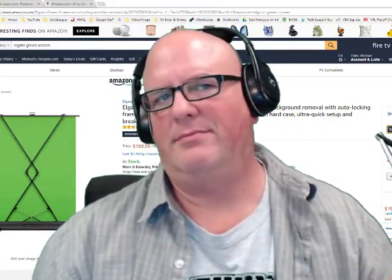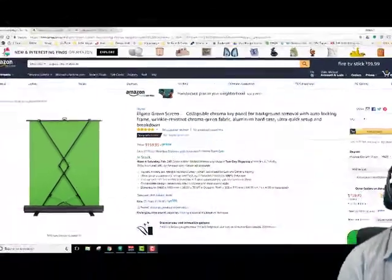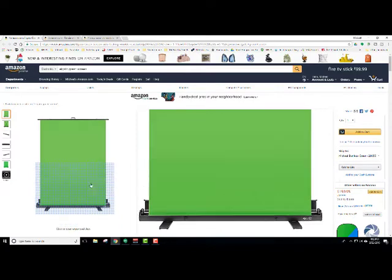Now I'm going to show you some green screen backgrounds on Amazon, going from most expensive to least expensive. This one right here is the Elgato green screen. What I really like about this is that it actually sits right on the ground and it pulls up like the old projector screens.